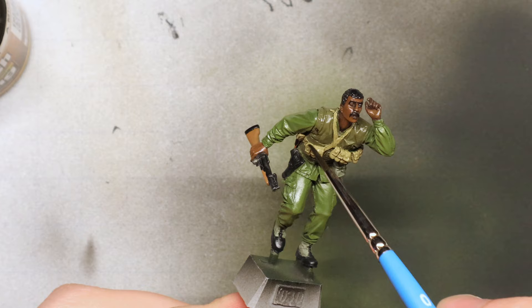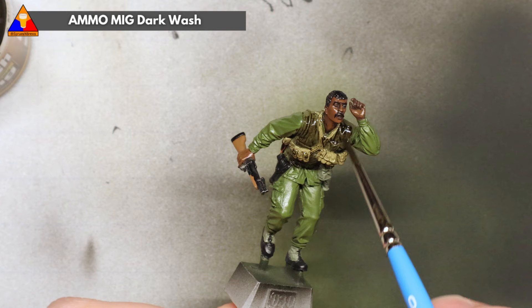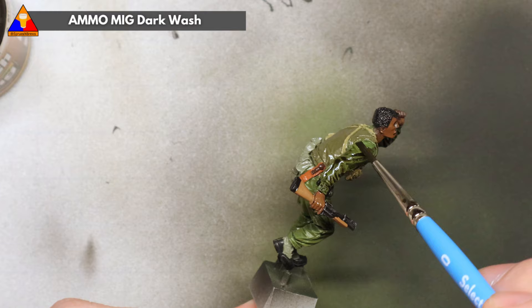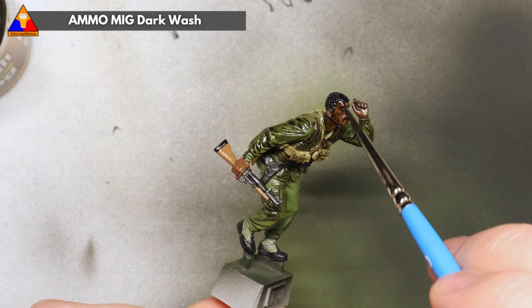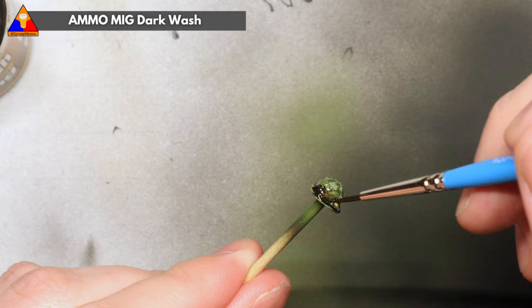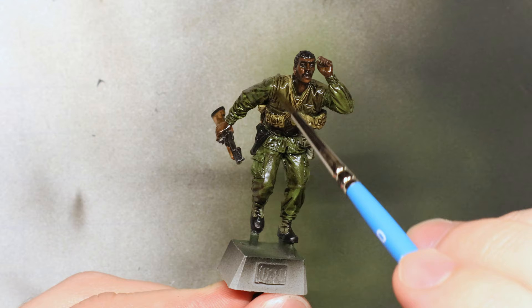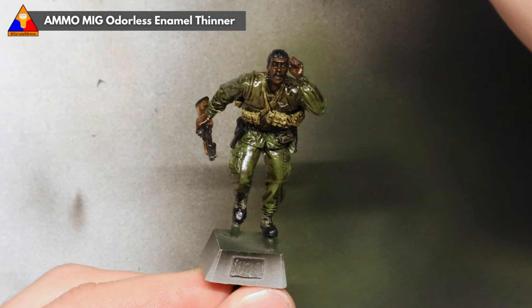And with our helmet complete, now it's time for weathering. We're going to do a simple dark wash on this GI — just don't forget to spray your figure with a gloss varnish coat prior to weathering to protect all of our work so far. We want to brush some enamel dark wash all over this figure. Don't worry about being messy because we're going to remove all of the excess wash in just a second with some enamel thinner. The thinner helps our wash flow into all the nooks and crannies where we'd want shading to go, and helps us pull off and clean up any excess we don't want.